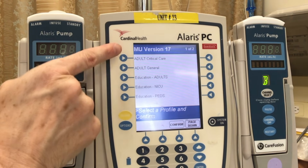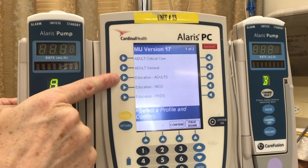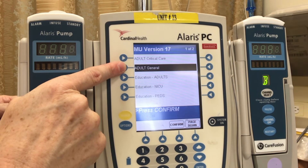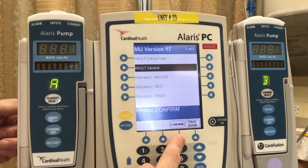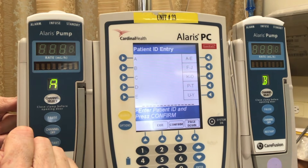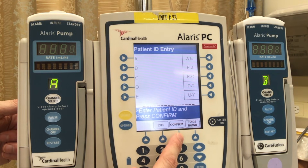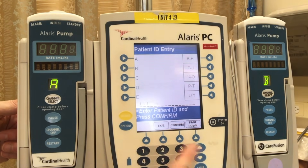Here we have another option to go adult critical care, adult general, education for adults, etc. We are selecting adult general. Confirm at the bottom — let's go ahead and press that confirm. For patient ID entry, you can simply hit confirm at this stage, or you can enter in the patient's ID and then hit confirm.